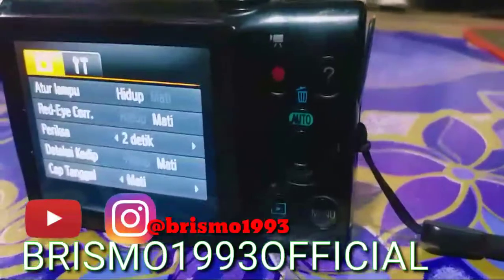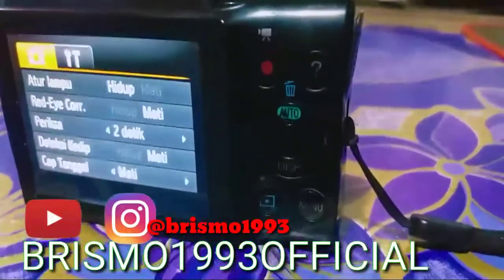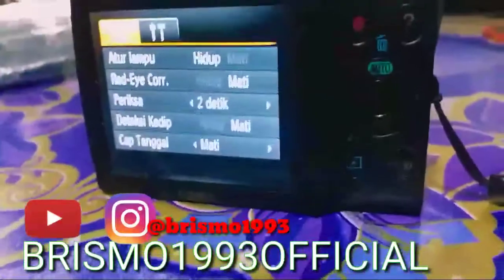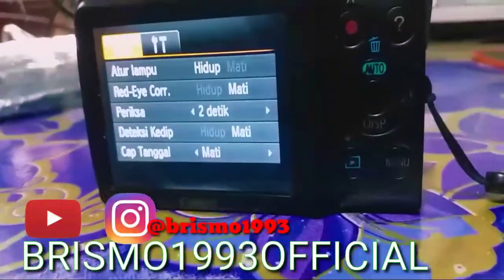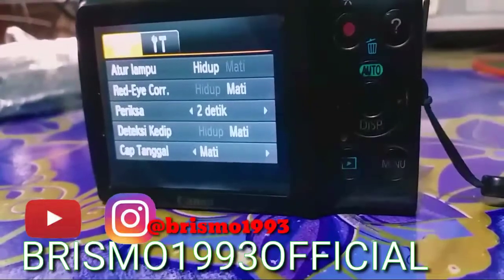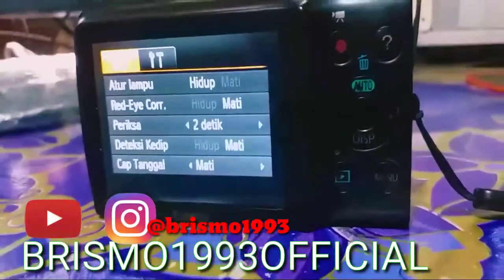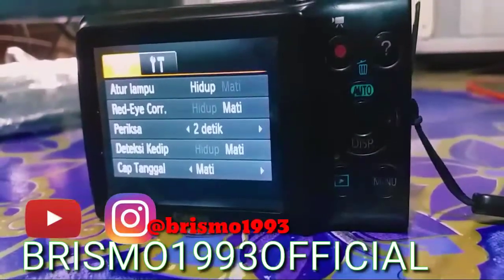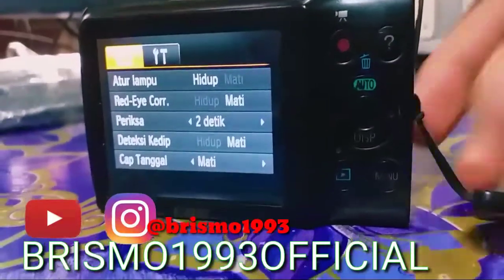Fitur-fiturnya juga lengkap. Ada menu, ada auto, ada menghapus, ada rekam video. Dan lampu juga ada, lampu lensa, untuk kondisi malam ataupun saat kita membutuhkan cahaya lebih tajam.